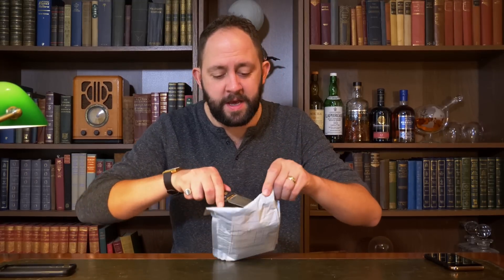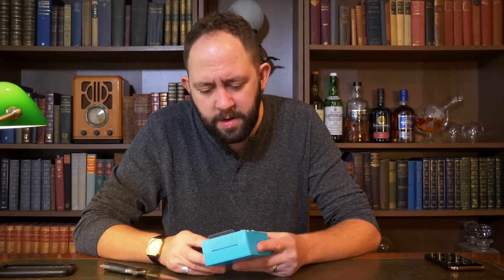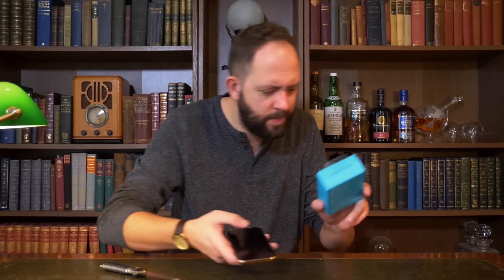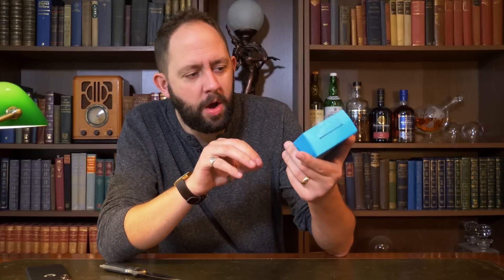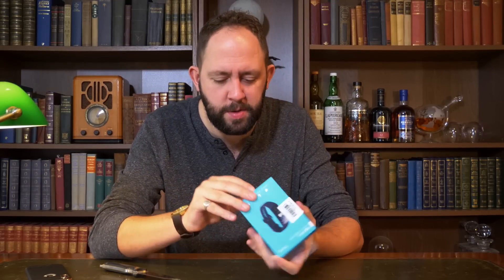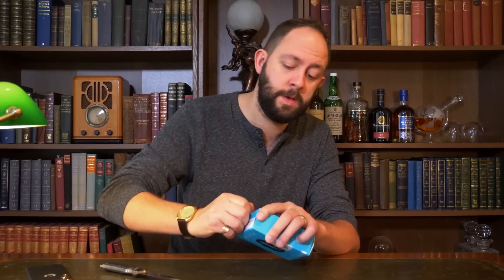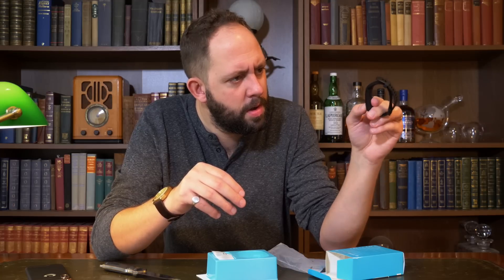We've got something called a smart wristband here. This is the Huawei Honor Band 4 — it's all in Chinese and I can't read any of it, but I'm pretty certain that says Huawei. I'm excited for this. This apparently has an AMOLED display on a wristband, and I know a lot of you have been asking me to review this, so I expect to review it very very soon. I'm going to put this on charge and come back to it after I've opened a few more.